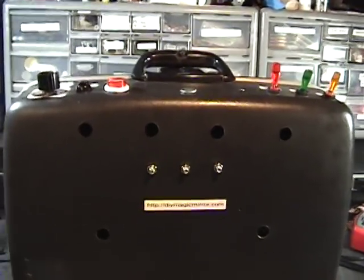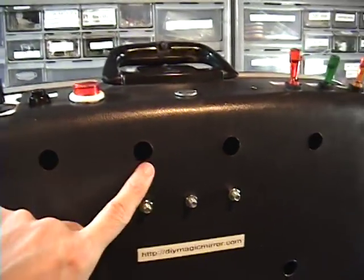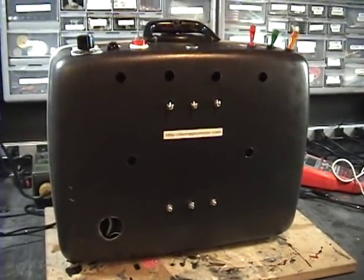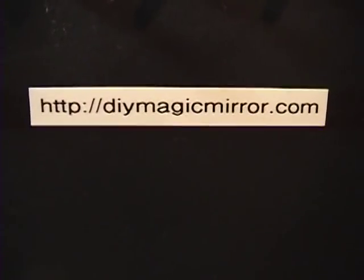And here's the back of it. You can see here are the mounting brackets for the flat panel, and I just put in a few holes for ventilation. Although it doesn't seem to get too hot in there, it's probably still a good idea. See diymagicmirror.com for more information. Also on there you'll find the custom Arduino shield used in this project.